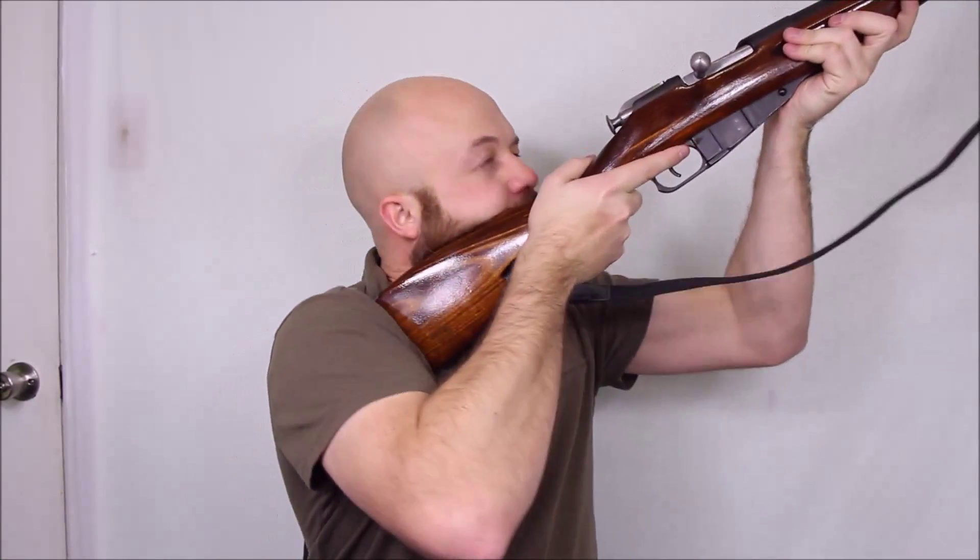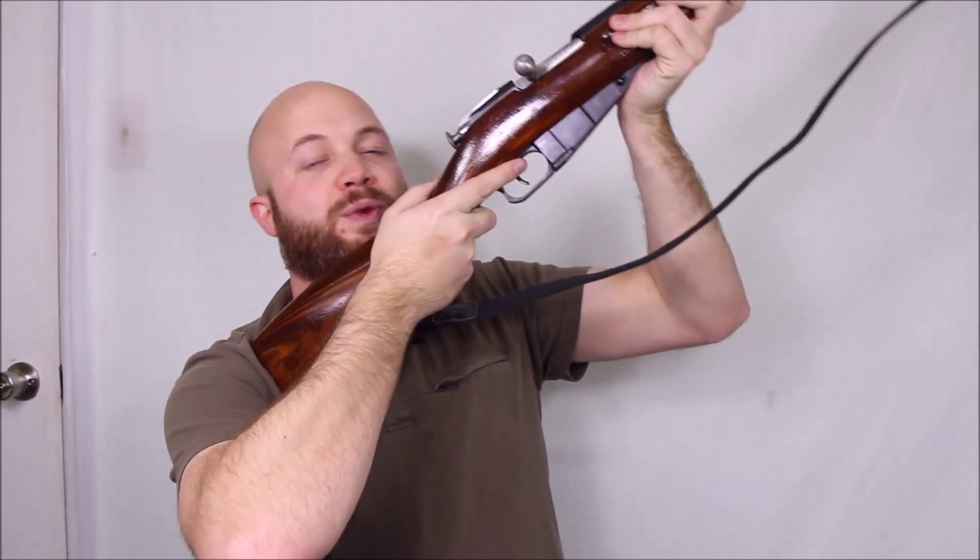Standing, it's fine — you can hold it, recoil with the rifle, it's not going to hurt you. But prone or from the bench, it just sucks. It's just not that much fun to shoot at the range.